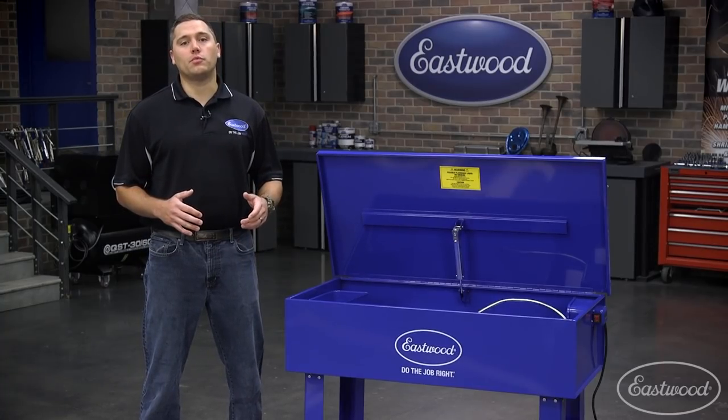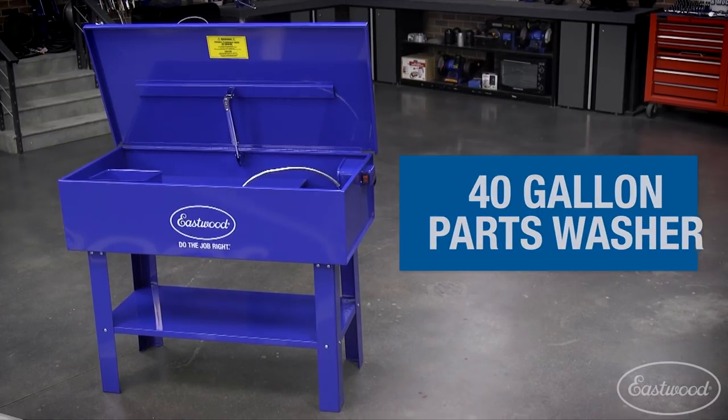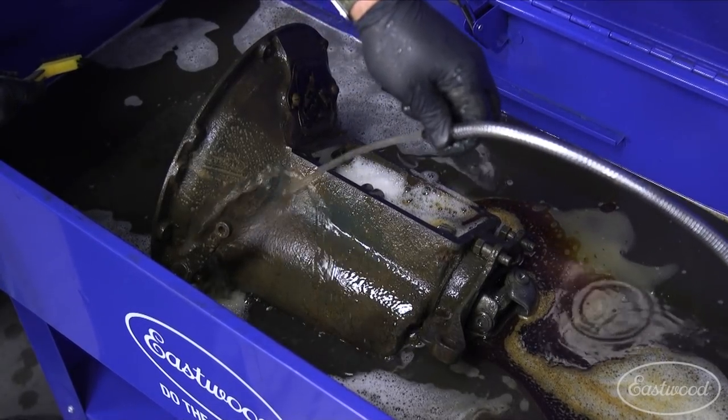No matter how big or small your parts washing needs are, our 40 gallon parts washer will be perfect. You'll be able to fit everything from your tiny hardware parts all the way up to something along the lines of a transmission case.